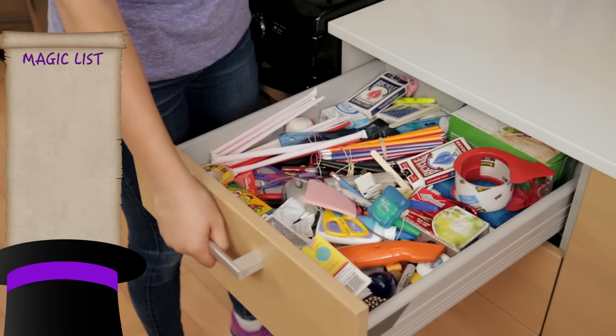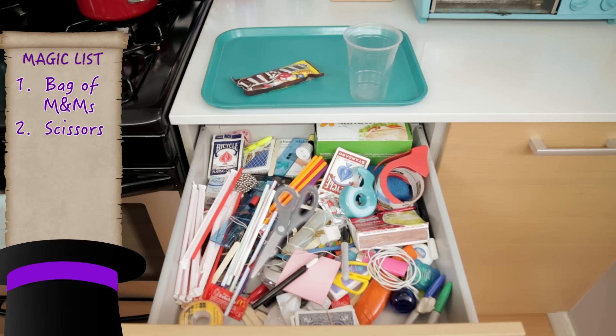For this trick, we'll need a bag of M&Ms, scissors, a plastic cup, tape, and a marker.